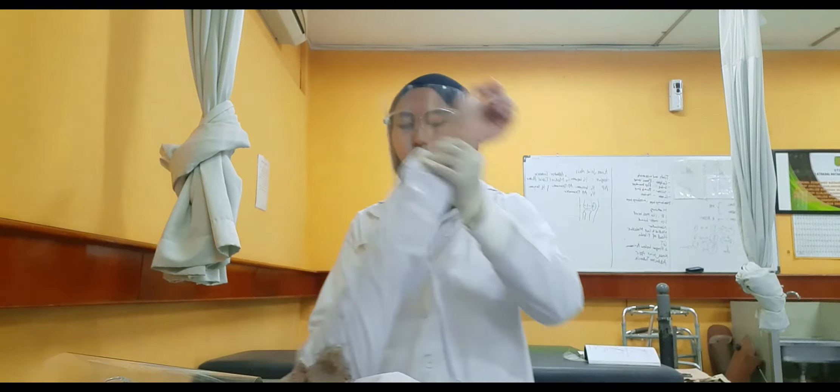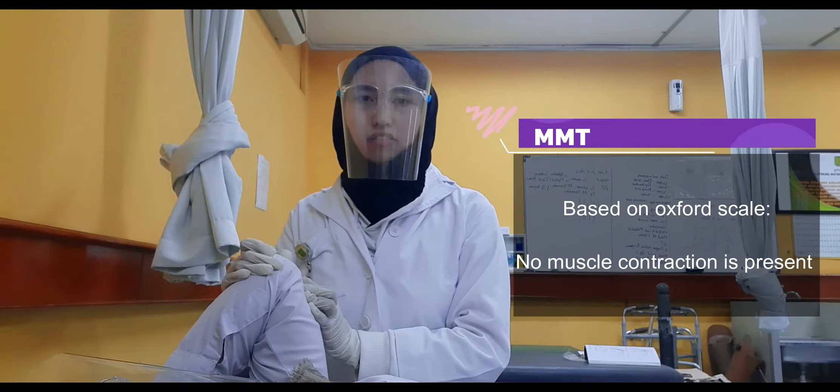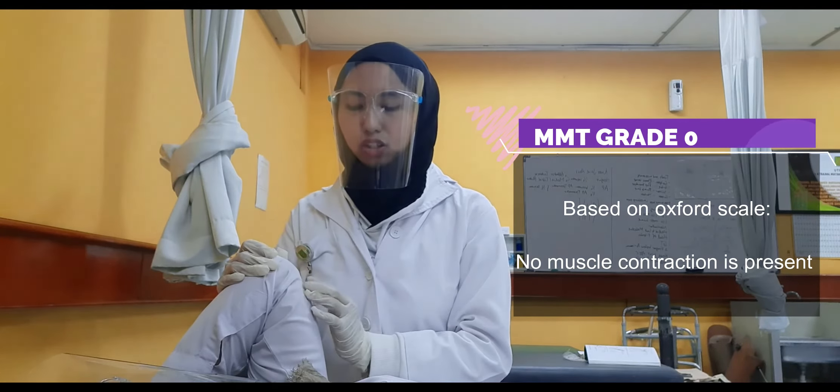For grade 1, the patient is in supine position with the shoulder at 90 degrees of flexion and the elbow in full flexion. Palpate the extensor muscle of the elbow — the triceps brachii — and ask the patient to contract the muscle. If a contraction is felt in the elbow extensor, the patient has grade 1. If no contraction is felt, the patient has grade 0.